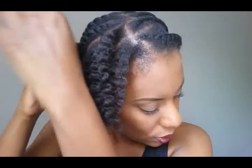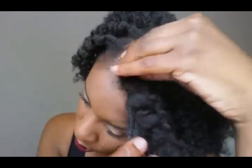Hey y'all, here's the big reveal. I've been testing this product for a while now and I'm here to share my results with you guys. If you're looking for control, shine, and definition on stretched hair, check this out.